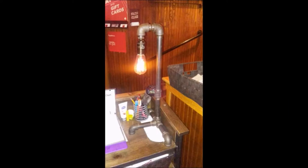Hey guys. So a friend of mine went out to dinner with her daughters. They were at a restaurant and this was on the table next to them. So she asked me if I could make her something similar to that — kind of a funky, industrial, steampunk kind of looking lamp.